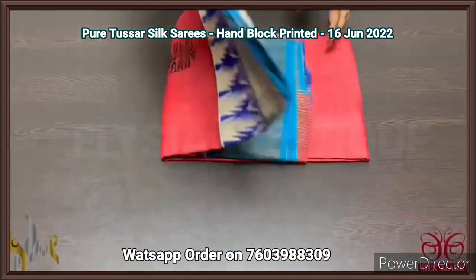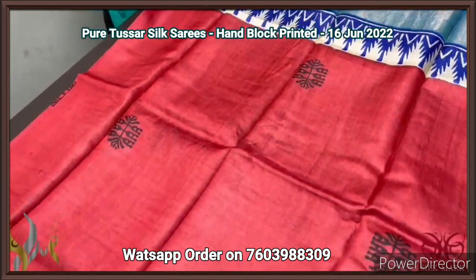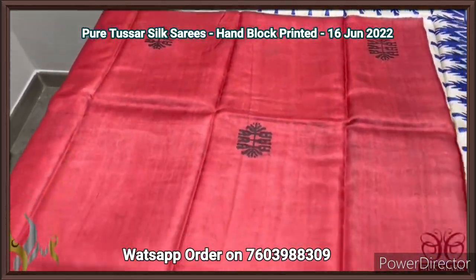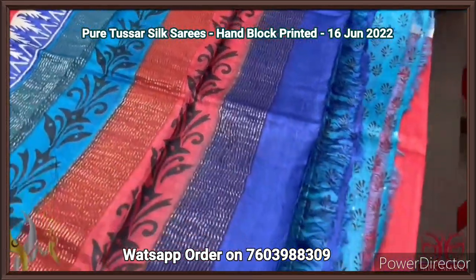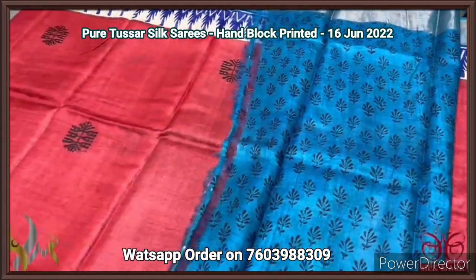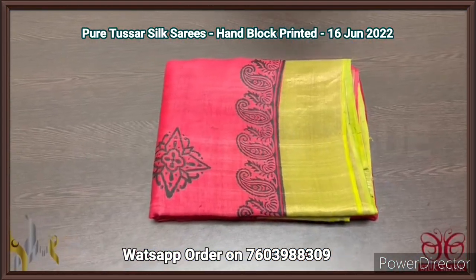Pure Tassa silk saree, premium quality hand block printed with zari borders, on a premium acid washed boiled Tassa fabric. A very beautiful red saree with black prints. A combination of blue tempered border on a green base with elegant triple color pallu having prints and zari lines. Printed blouse piece on an ananda blue color base with black used for mild floral pattern prints. Excellent saree with printed blouse piece and authentic silk.